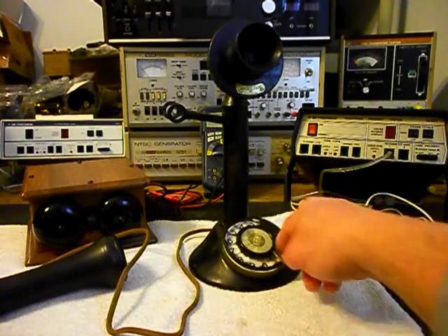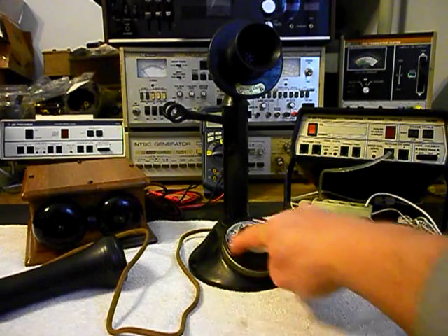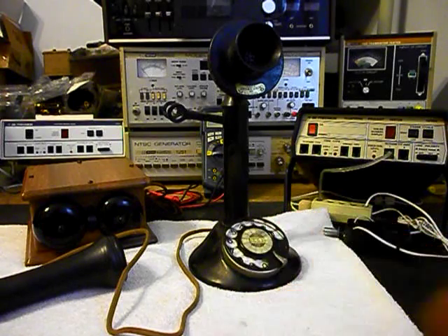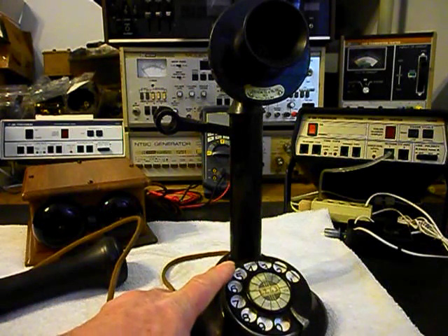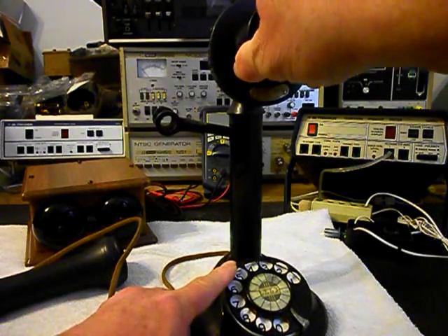We want to go through the rotary — that's going to be oiled, cleaned, and adjusted, and that will be taken care of. We also want to go through the candlestick and install a cloth line cord on this candlestick telephone.